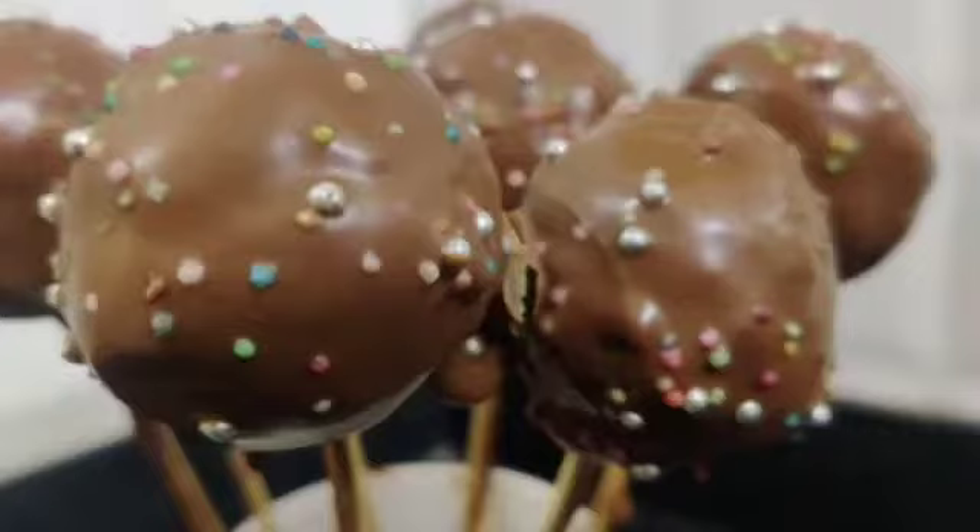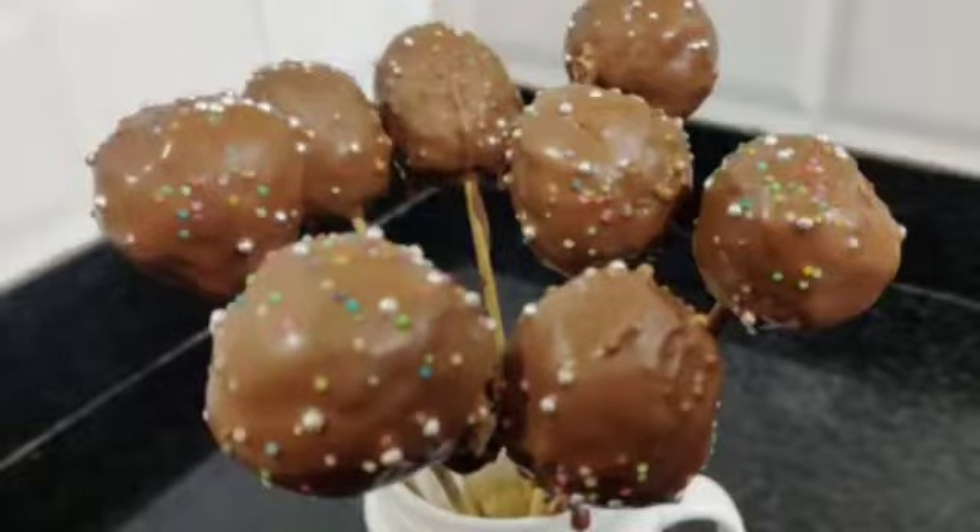Tasty, tempting and super delicious Cake Pops! Hello everyone! I am Jashree, I am Vapta, and you all are very sweet. Welcome to the delicious kitchen. Today, we have a special episode.